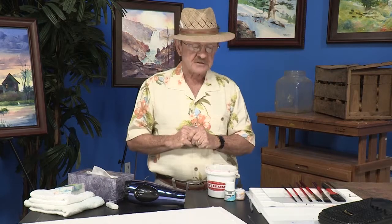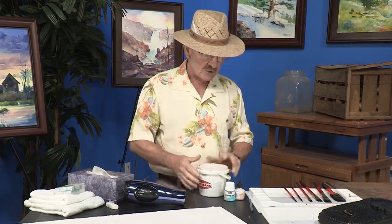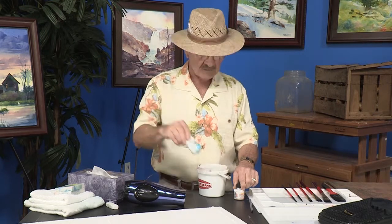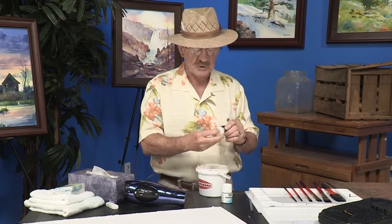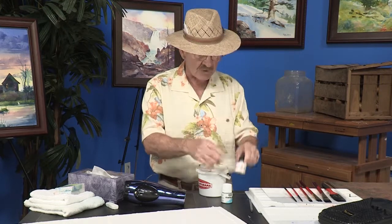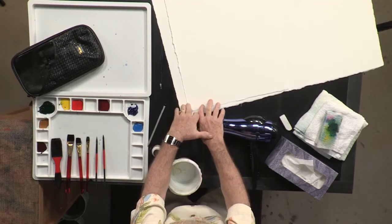In addition to your palette, you'll also receive a water bucket and some other items. You're going to receive a wonderful jar of frisket — a resist to put on your paper to save the white spaces. In addition to that, you're going to have aqua cover, which is a whitening-type product we use for highlights to paint birds, etc. You're also going to get a number two pencil, along with some wonderful watercolor paper, which we'll talk about more in just a moment.